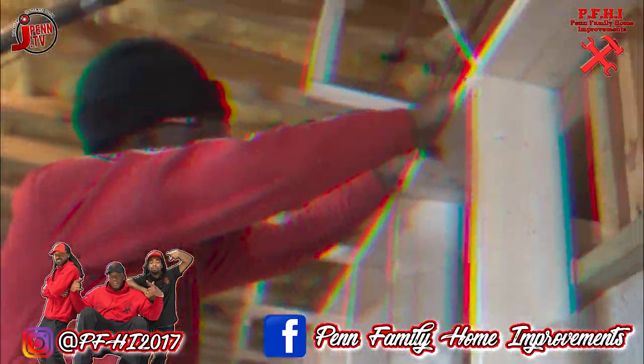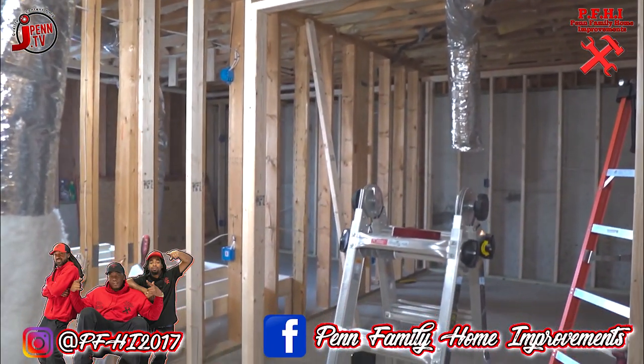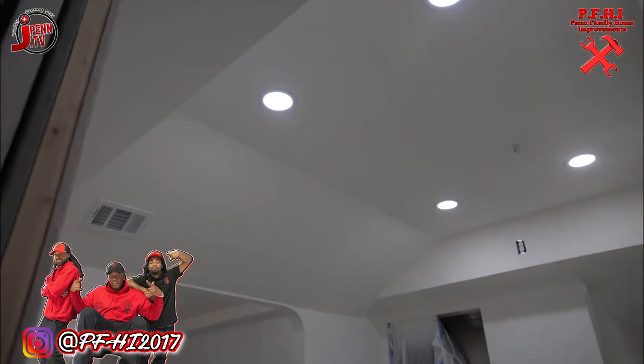Let's show you what we do — do a little bit of framing, get everything going, running electrical and all that. But let's go ahead and fast forward, get some stuff rocked up, get some lights up, and kind of see the picture that we're painting here.